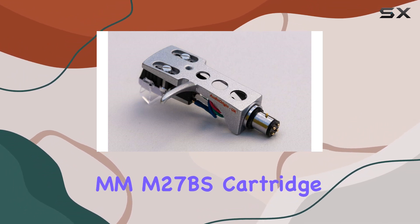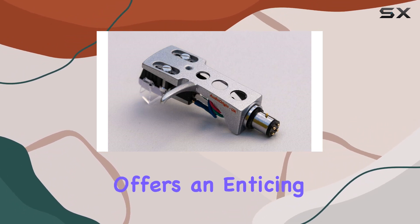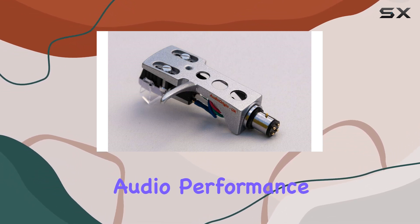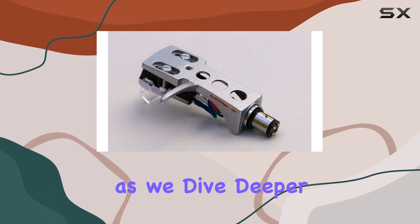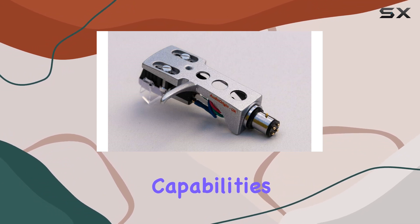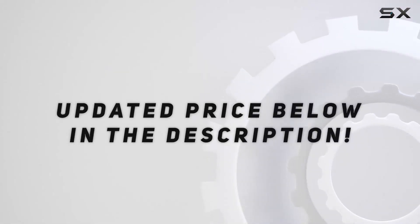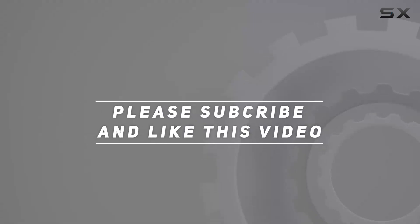In conclusion, the MMM27BS cartridge on the MAG turntable offers an enticing combination of modern design, user-friendly installation, and impressive audio performance. Stick around as we dive deeper into its sonic capabilities and put it to the test. Check out the video description for the updated price, and thank you for watching.